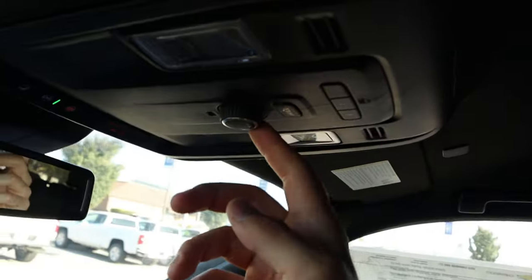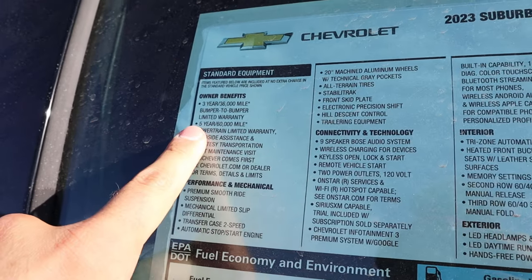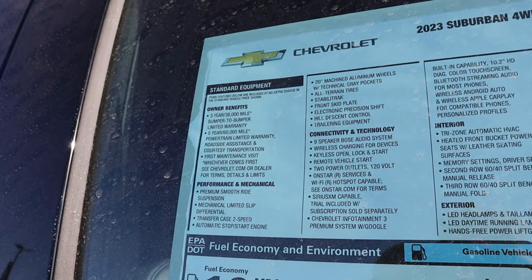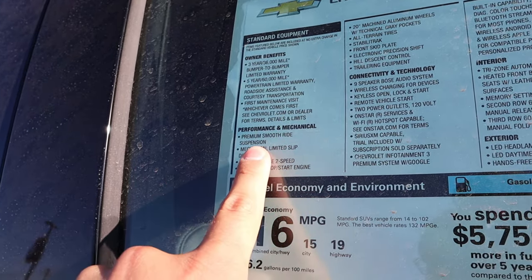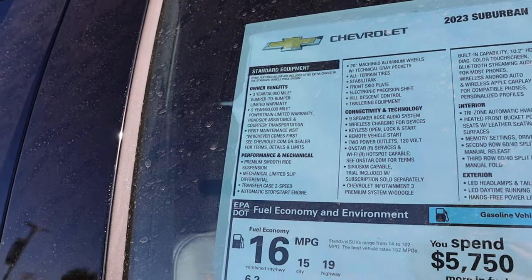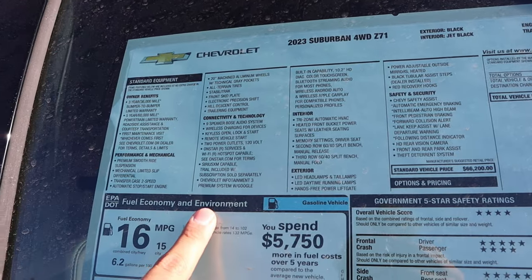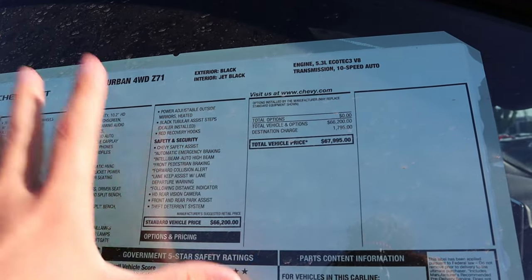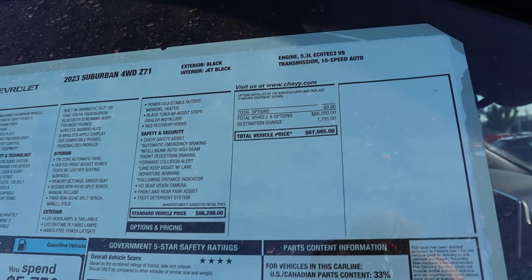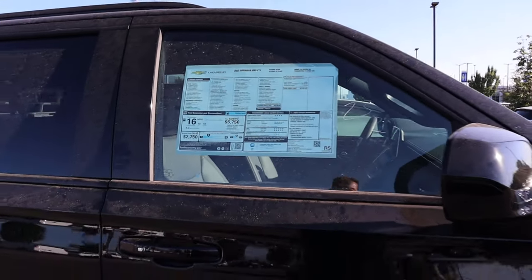We've got this control up here for the hatch and universal garage door openers. Here's the window sticker for this 2023 Suburban Z71. Warranty is three years or 36,000 miles bumper to bumper, and five years or 60,000 miles on the powertrain. This is the premium smooth ride suspension, but it still has the mechanical limited slip differential and a two-speed transfer case. So between that and the aggressive off-road tires, it's still very capable. This is literally a base model Suburban Z71 with no options added. $66,000 is the base price after destination, and $67,995 is the total MSRP.